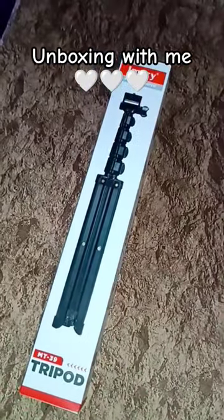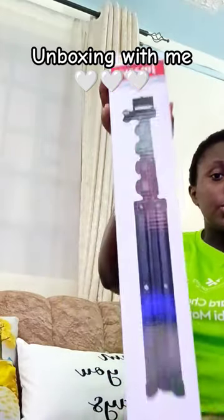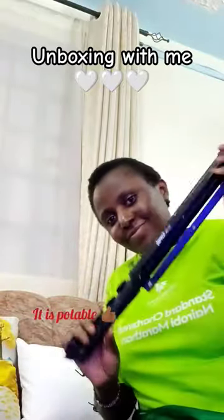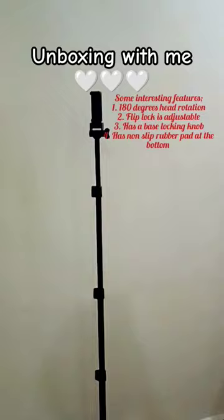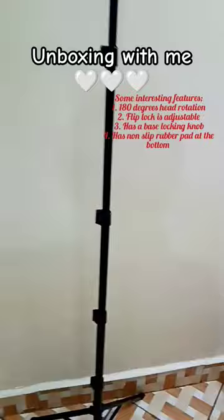Hi guys, unbox with me the new tripod that I bought. This is how it looks like — I bought it at a company called Ring Tech Kenya. I just put it up when I'm at the summit or somewhere I want to record.